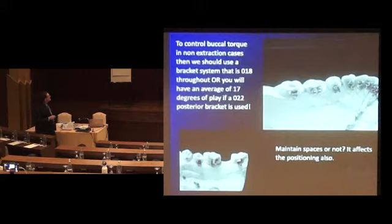Here is what I talked about outside — on her table. See that? That's a labial bracket — an 018-slot labial bracket bonded on the lingual. We can do it. Some brackets, you can bond labial brackets on a lingual. But don't try and bond a labial bracket on a lingual incisor.